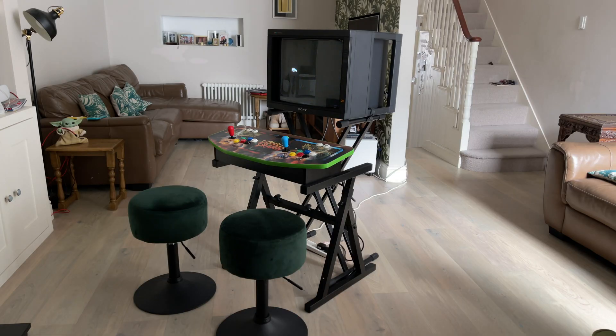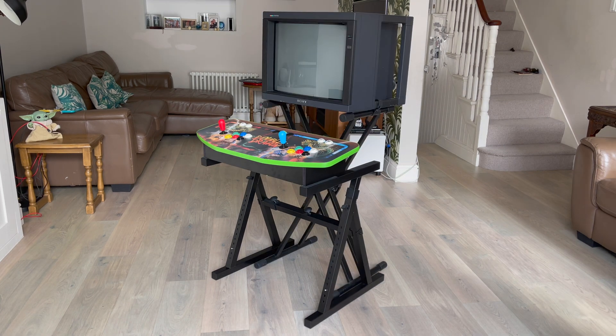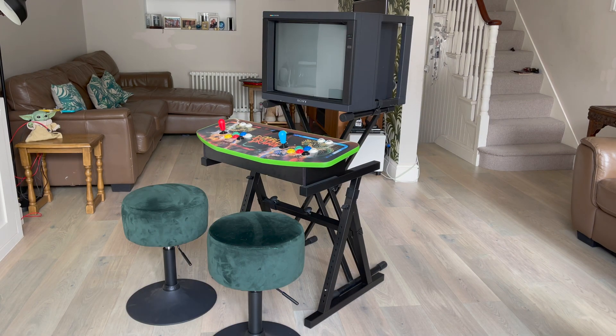I was unsure for a while what to mount my arcade control panel on, and then I came across this sturdy piano keyboard stand that is perfect for recreating something similar to that candy cab playing position.